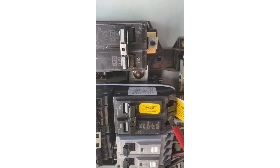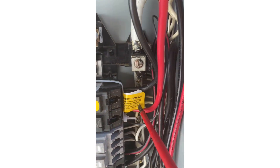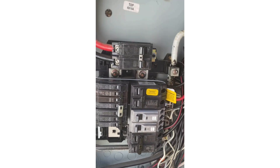We have our breaker warning label. And we have a zip tie around all those breakers that has the 'do not remove' label, because that breaker cannot go in any other position or else the interlock won't work.